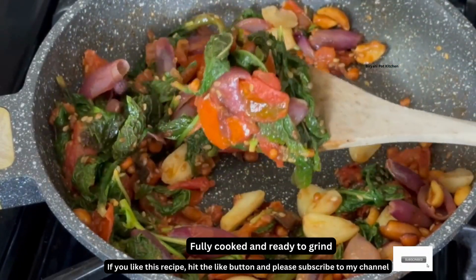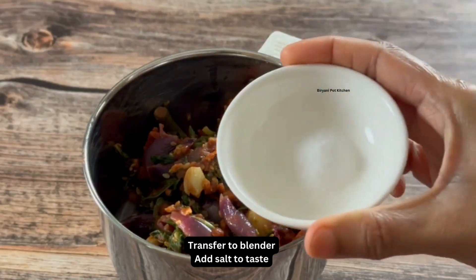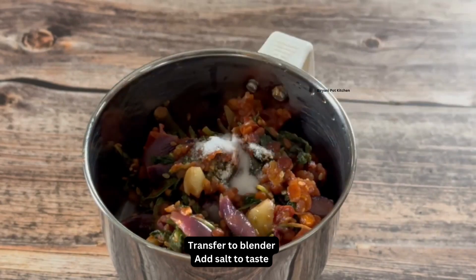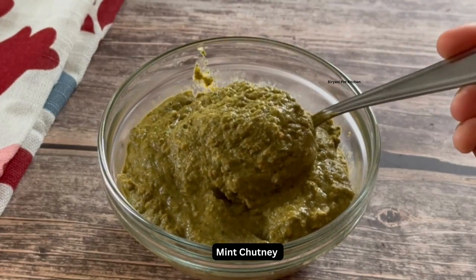Cool it down and transfer it to a blender. Add some salt and blend to a smooth paste. The mint chutney should be thick and not watery.